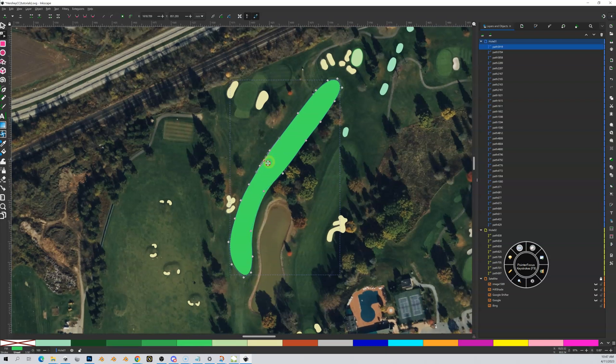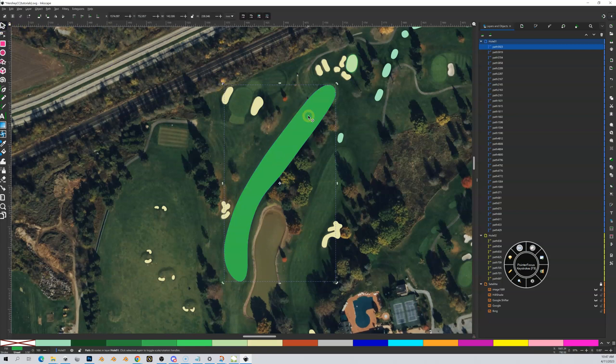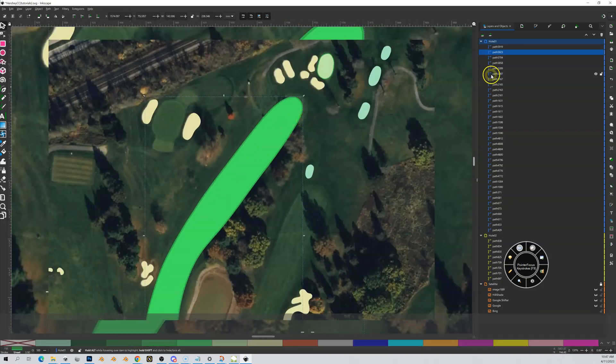Now I want to add a semi-rough around this — let's say one meter. So I'll do Control+D to copy, then outset twice. Each outset is half a meter per my settings, so two outsets gives one meter. I'll change this to semi-rough, then go to my select tool, page down, and now you can see I've got a semi-rough around my fairway.